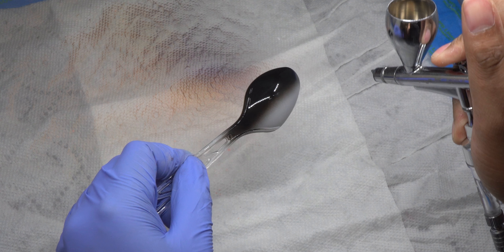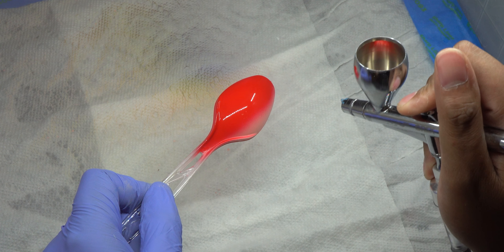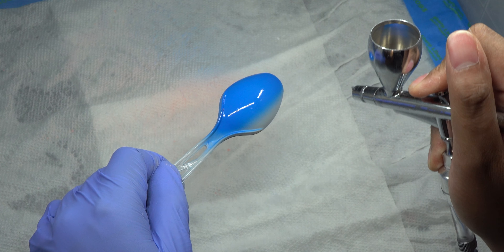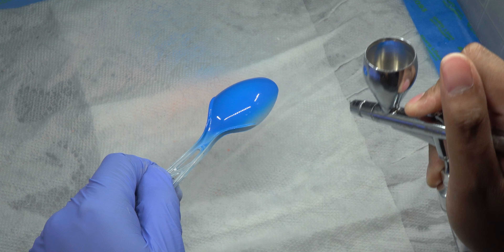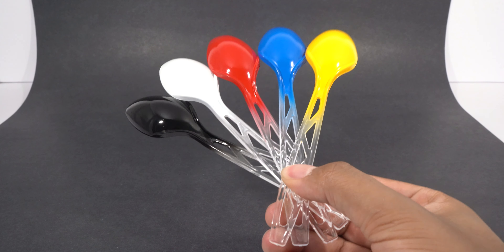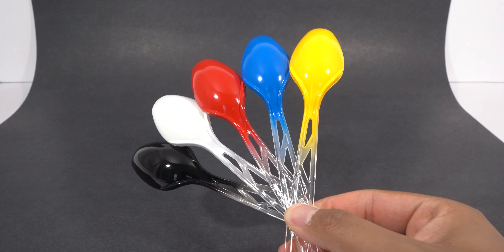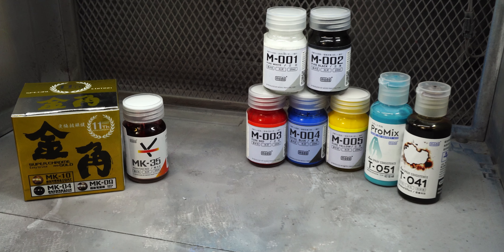I've got to say, I was most impressed with the black, red, and blue. These three colors really had a lot of depth to them and a really deep gloss — the gloss on these is amazing. All of these colors produce pretty much a mirror-like finish, which is very, very impressive.